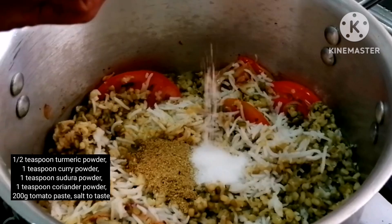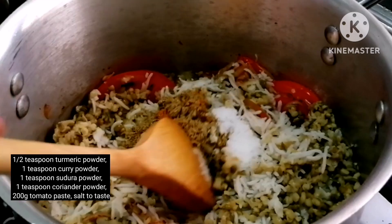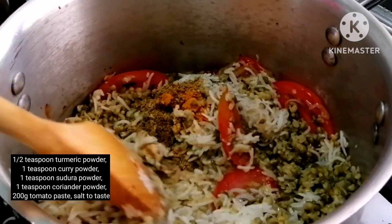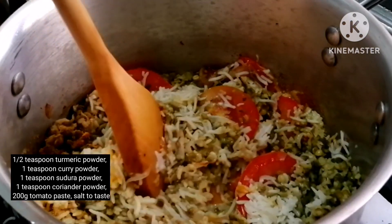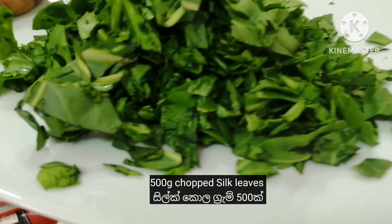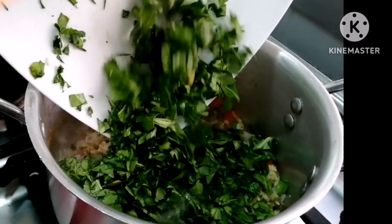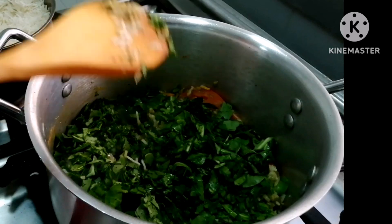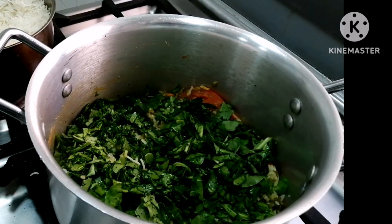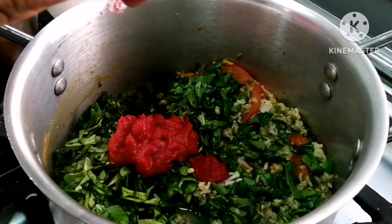This is a soft stew. We need to work with the pot. It will be put in the pot. We are going to pour this into a small bowl.